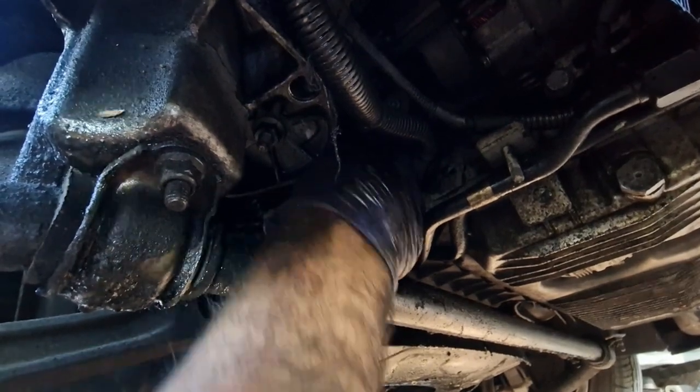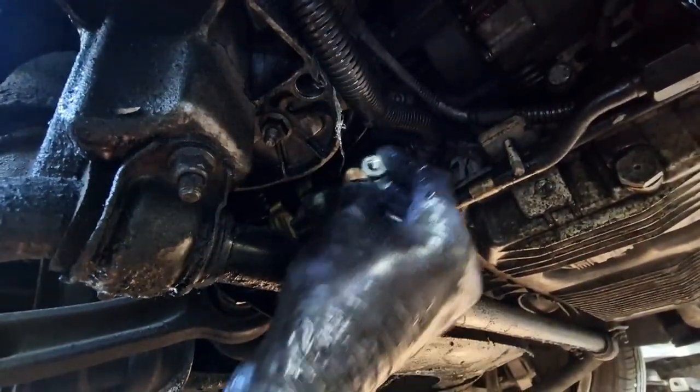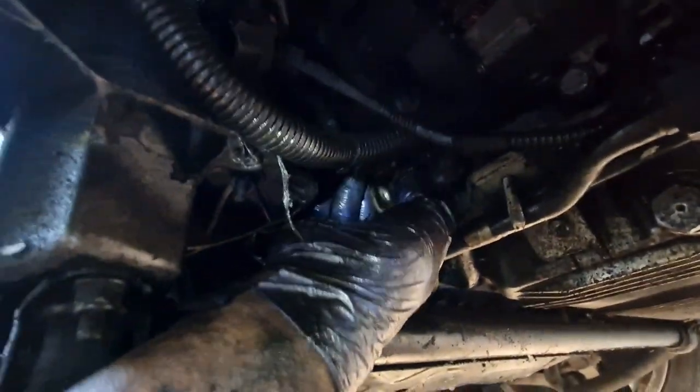I'll just slide this underneath and pull this plug off the starter motor. Now I've got to undo this 13mm bolt because that holds the cable to the starter motor. I'll put a 13mm socket on there and undo this nut to take off the cable. I've got the nut off now, so I can pull this cable off. The cable's off the starter — the starter's ready to pull out now.